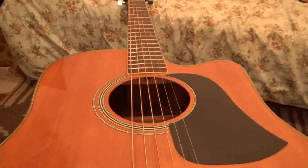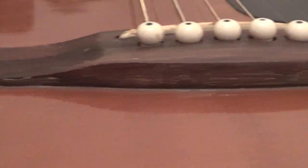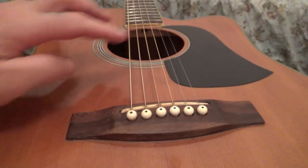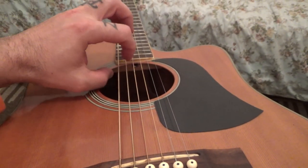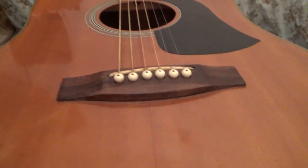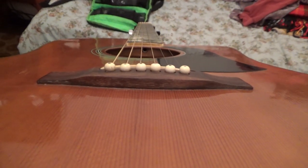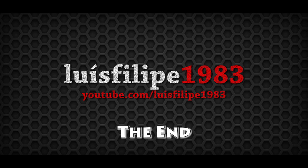Now I've installed the strings, tuned the thing, and as you can see it's okay — it is in tune. Now I'm just gonna play it for a couple of days and see how it goes, if it holds or not. But for now it's okay.